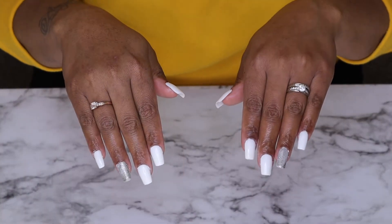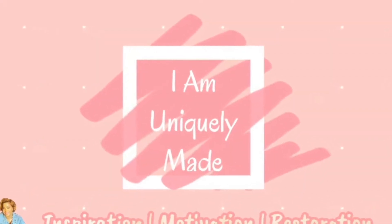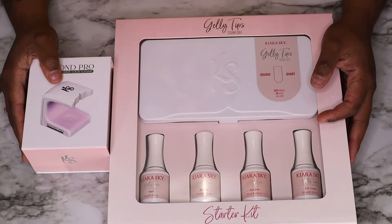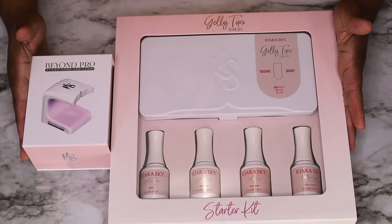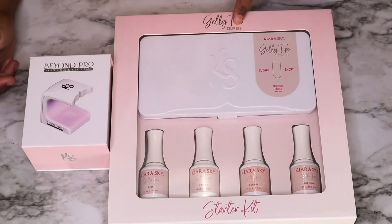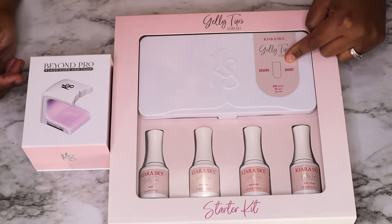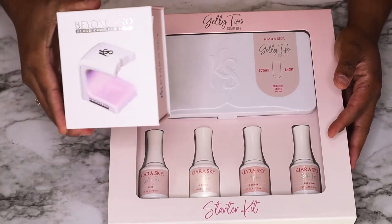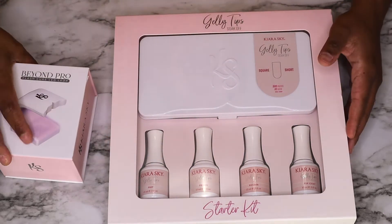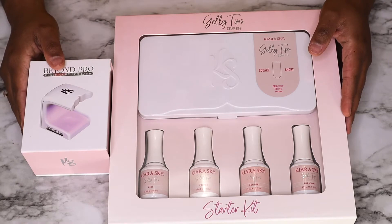From Drab to Fab. What's up guys and welcome back — I'm Monique LeMay and I'm your host Monique. Today I will be reviewing the Kiara Sky Jelly Tips Starter Kit. This is the Soak Off Starter Kit in the shape square and short. It also comes with an LED lamp, which is awesome. So this kit comes with basically everything you need besides a polish, and you can use polish if you choose or just leave it as is.